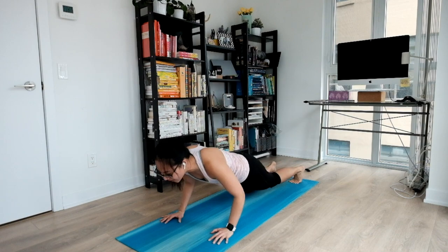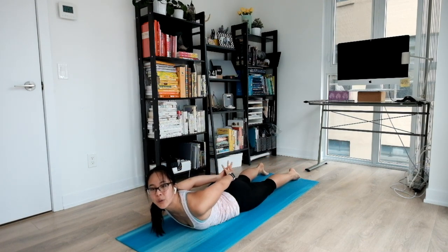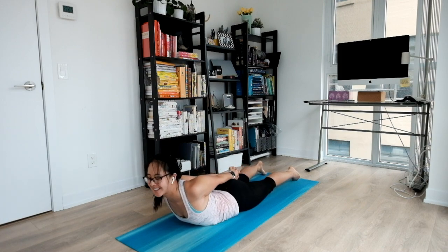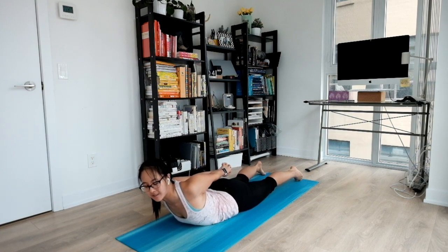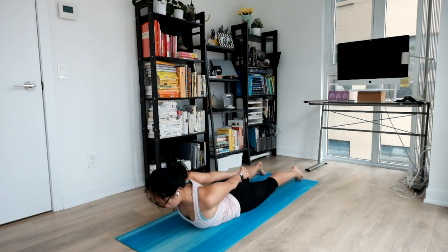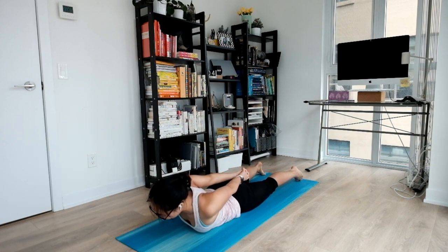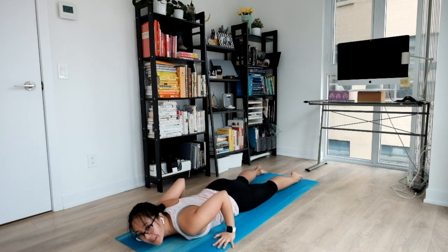Exhale, coming all the way to the middle. Softening your elbows down to your belly. Now interlacing your fingertips behind you. Big inhale to open up. Nice stretch for your back and shoulders. Nice chest release as well — a great way to counteract our hunching position throughout the day. And exhale, release.